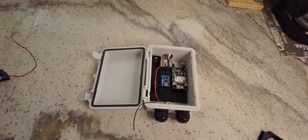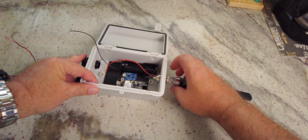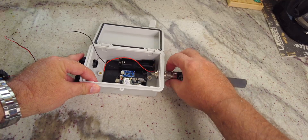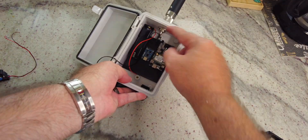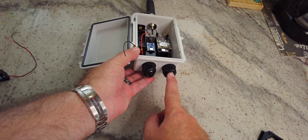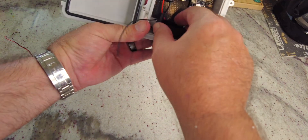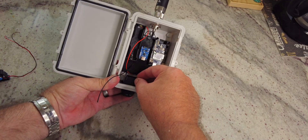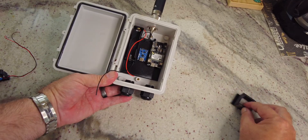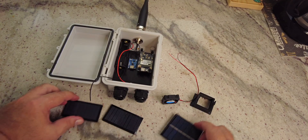Most of the work is done — the antenna is at the top where the Alpha 915 screws in. It has the little gasket there, which stops water, since the connector is at the top and these two cable openings are at the bottom so water runs away and can't get in. Next, I'll connect up all the electronics, the fan, and the solar panels.